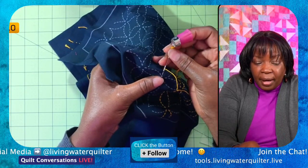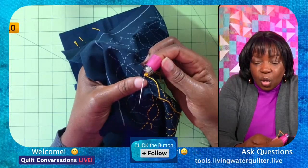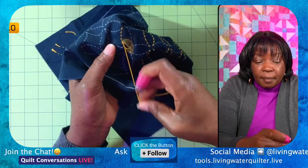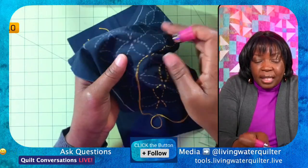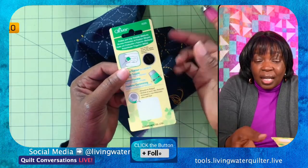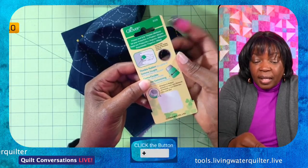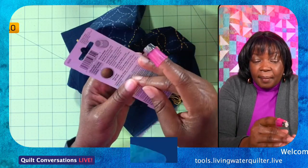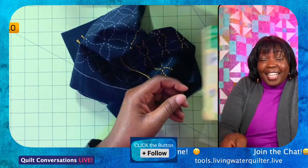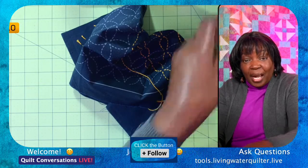I'm doing some hand sewing and I want to bring the needle through. I'm going to use the end of this thimble — it's called a Protect and Grip Thimble. The size I'm using is a medium. Now I'm able to get it through very easily. When you look at the packaging, there's a hole that works as a size guide. This part is very flexible and easy to use. These are two hand sewing tools I think are must-haves.